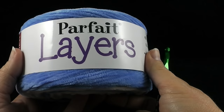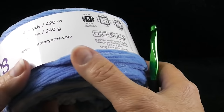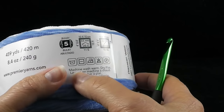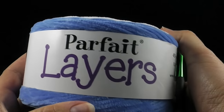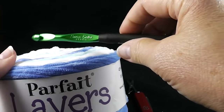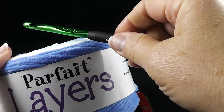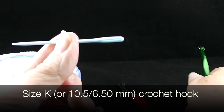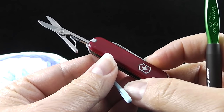For this project, you're going to need one cake or skein of the Parfait Layers — this is a Premier yarn with a nice velour soft feeling. It has 459 yards, which is about what we're going to use, and it's a bulky weight yarn. If you don't have this on hand, this project can work up just as well with worsted weight yarn, although it probably won't be quite as soft. I'm also using a size K crochet hook, or 6.50 millimeter, a yarn needle to hide loose strands, and a pair of scissors.